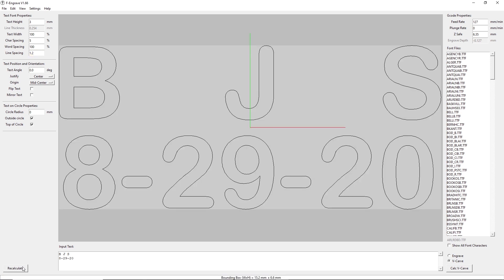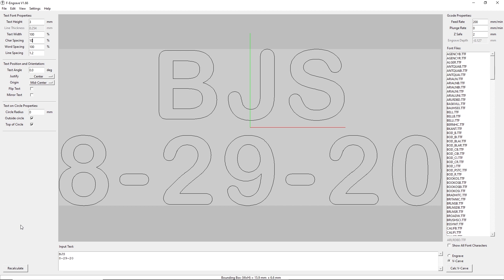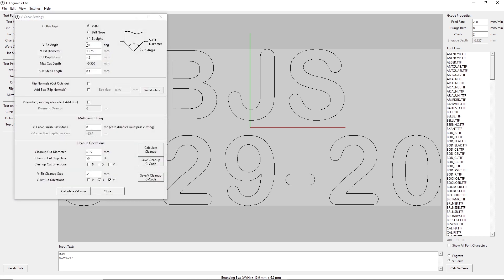I want a little more space in the line — there we go, that separates it. For the feed rate, I found 200 millimeters per minute works fairly well. I'll put 2 millimeters on the safe zone so I don't waste time moving up and down. In our V-carve settings, we've got a 20-degree V-bit, the diameter is 3.175, and we're going to go negative 0.5 — that's the limit to how deep this is going to cut, just a half millimeter.